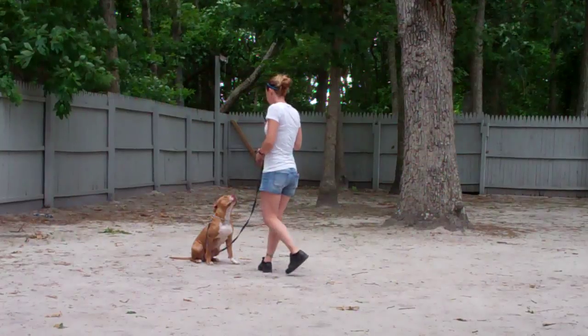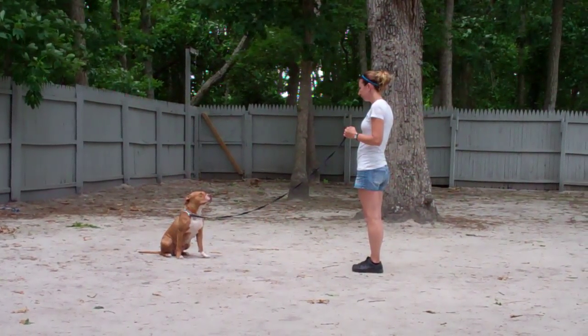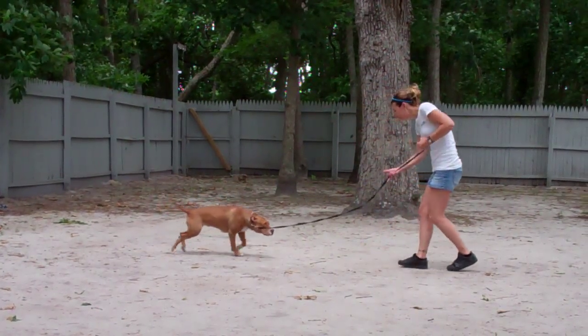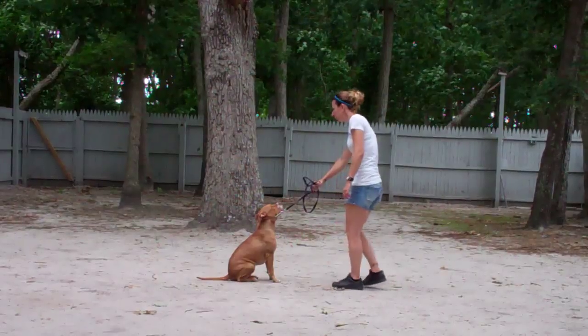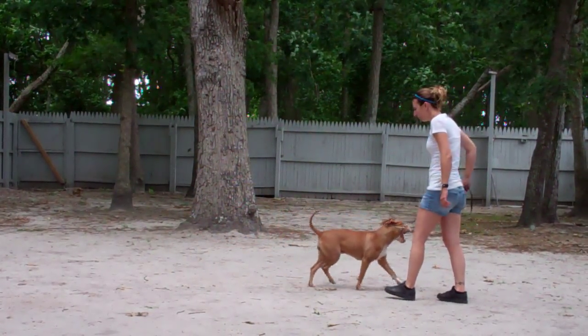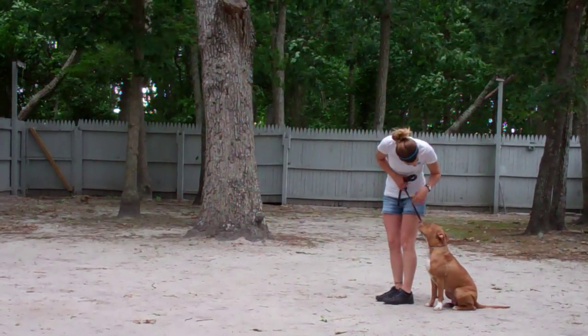She'll demonstrate that recall one more time. She has her in a sit, gives her a stay, out to the end of the leash. She calls her in — Zena comes in, sits right in front, gets a little praise. Then the finish: Chrissy heels her right around the back and right back to that left-hand side heel position as she sits.